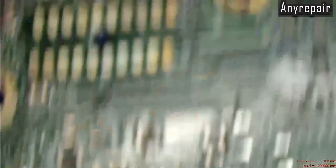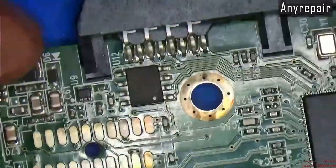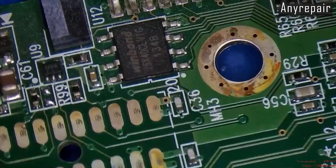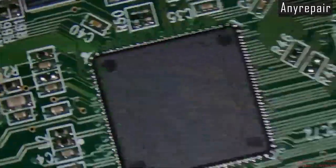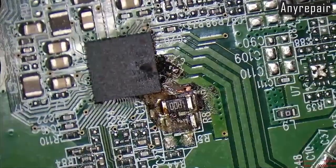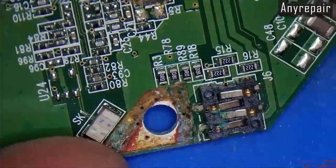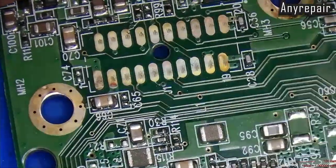Let's find the BIOS IC on the board. This is the Winbond IC that contains the BIOS. It is placed near the plastic port, so we must be extremely cautious not to hit the port and destroy it. Checking further on the board, we can see the cause of the burn — that was water damage. You can see the rust over here.